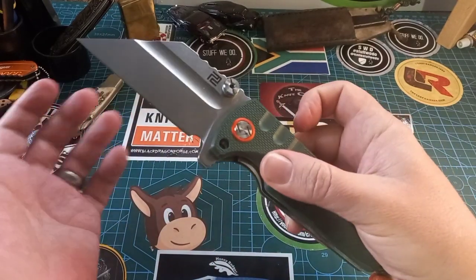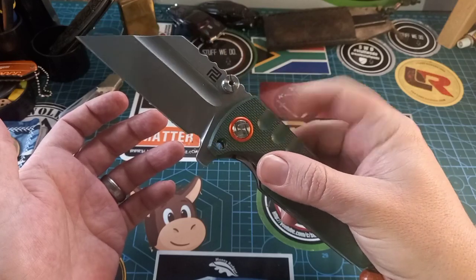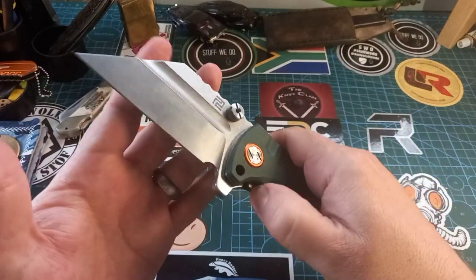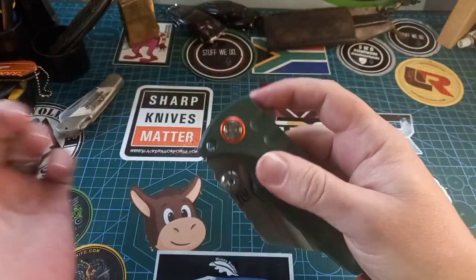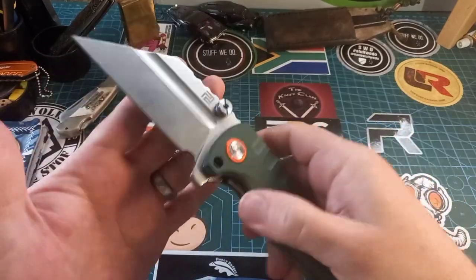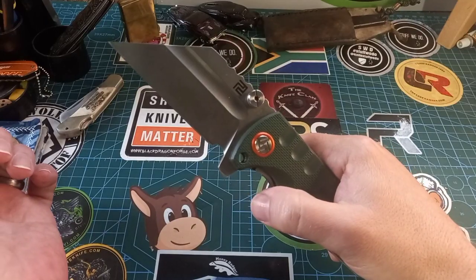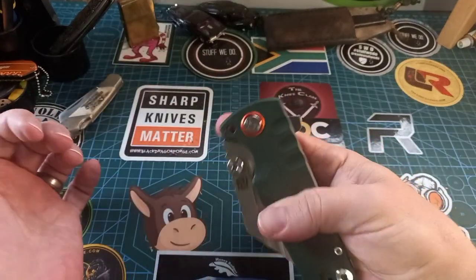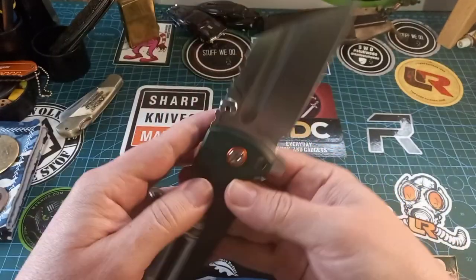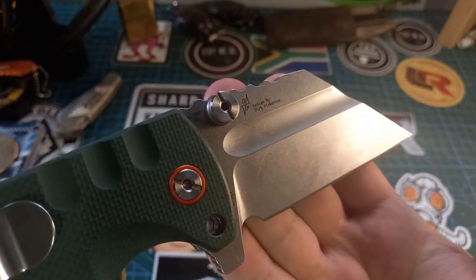I think this thing is dialed in way more for the thumb studs than for the flipper tab, because for the flipper tab you have to do it very deliberately — you can't just kind of do it or you're going to fail it. You have to give it some oomph. But when you use the thumb studs — whack! — and even spidey flick works perfectly.